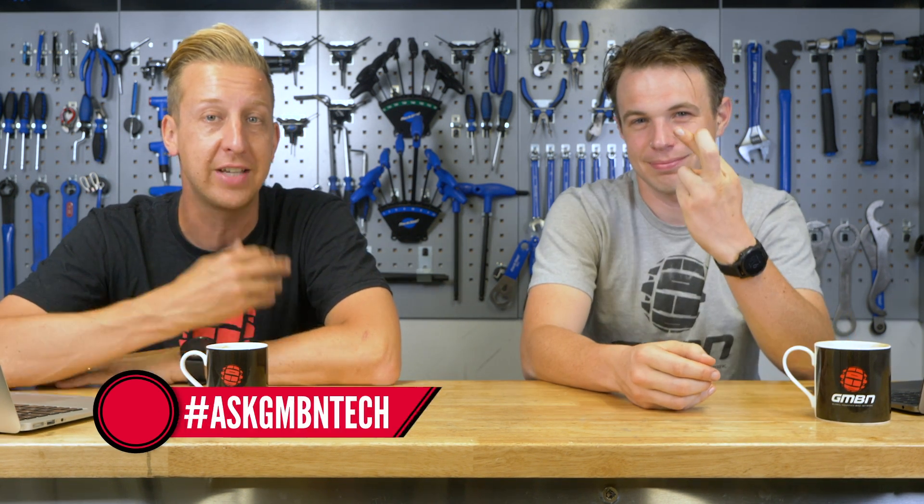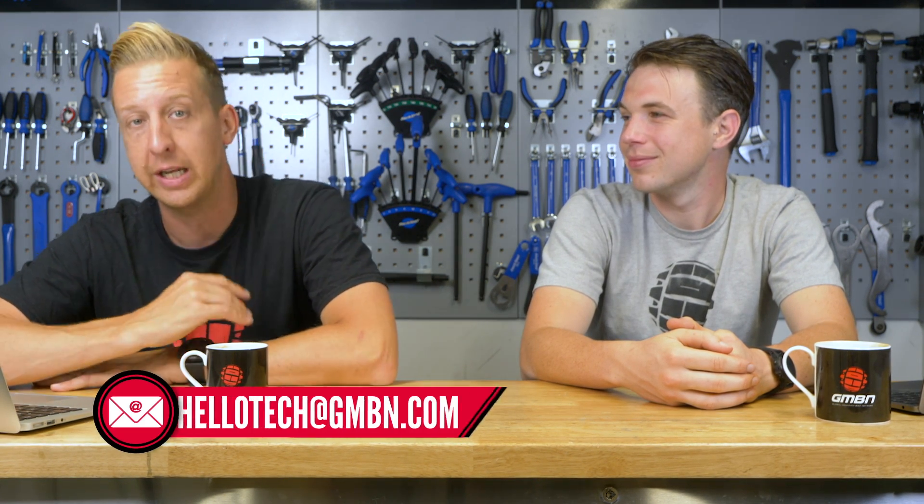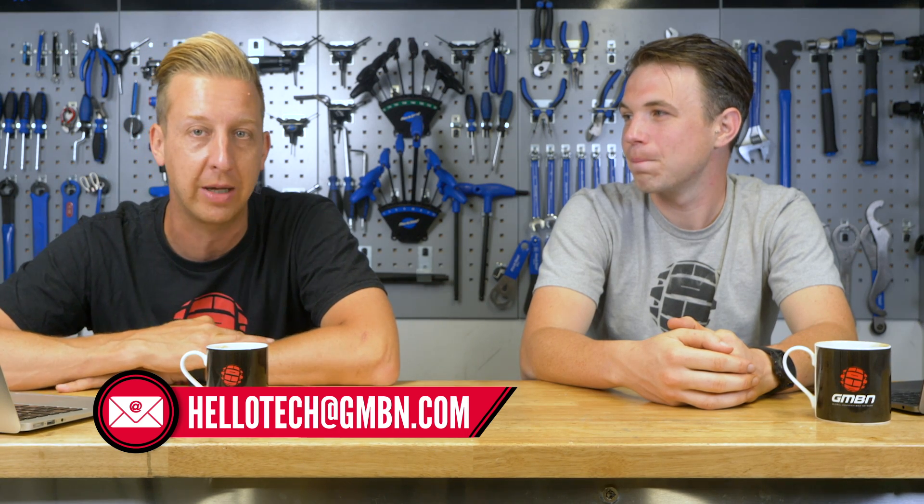Welcome to Ask GMBN Tech. This is our weekly show - it's a Q&A format. You ask the questions and we hopefully give you the answers you need. If you've got any tech-related questions, get them in the comments underneath. Use that hashtag Ask GMBN Tech, or you could email them into hellotech@gmbn.com.